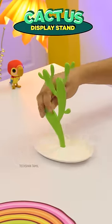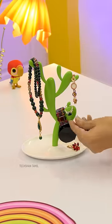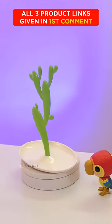And finally, the cactus shape display stand. You can place your watch, rings, keys, jewelry, and candy on it — organized! We can consider it for a gift too.